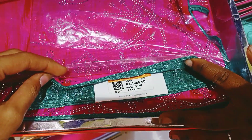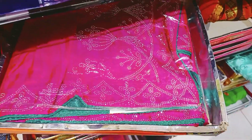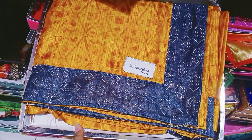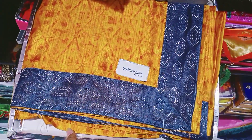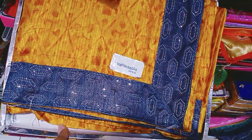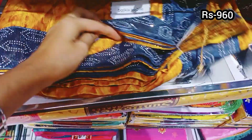This is a gold color with stonework. This is a gold color saree. The price is 960 rupees.